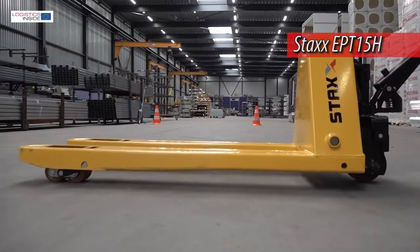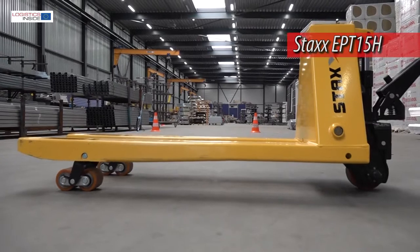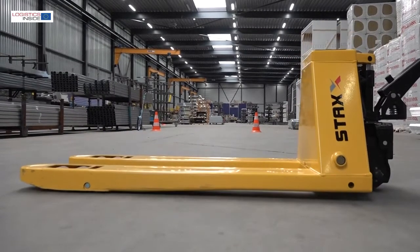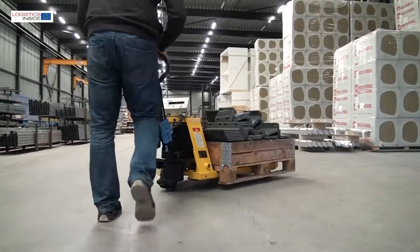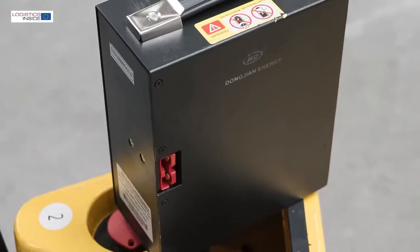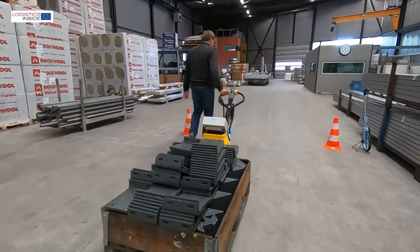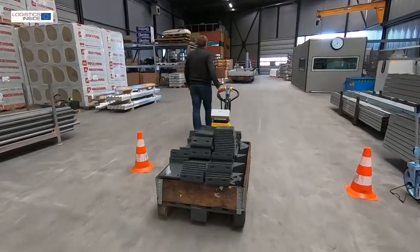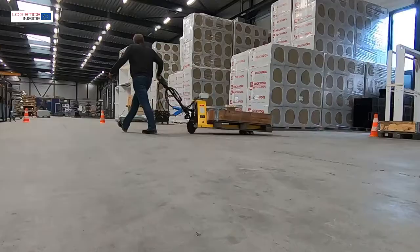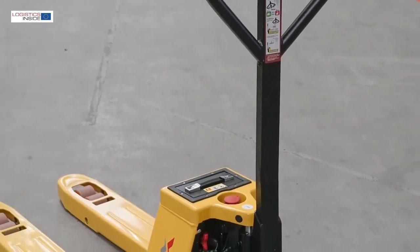With the Stax EBT15H, Stax material handling equipment brings a convenient and healthy alternative to the hand pallet truck. The truck is solid, easy to operate and easy to service. The lithium-ion battery is maintenance free and can be charged at any moment. Working with a hand pallet truck with loads heavier than 750 kg is not ergonomically justified, and various brands therefore bring a motorized pallet truck onto the market.